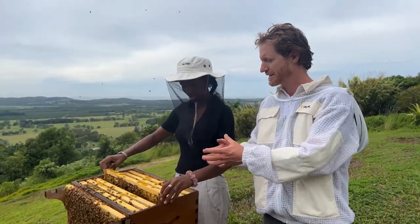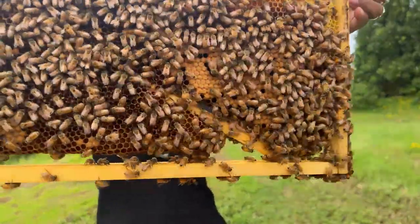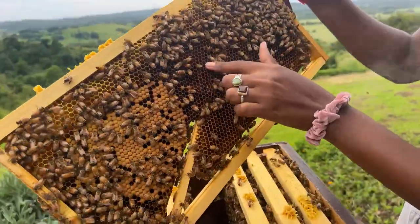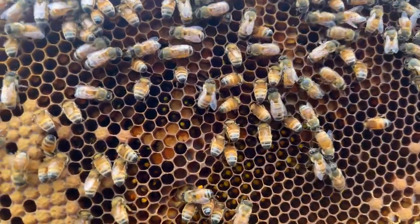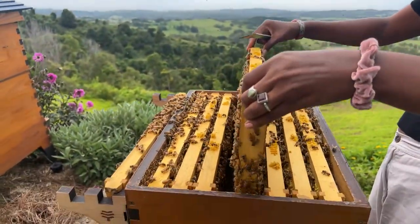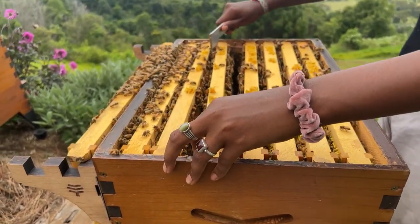Isn't it incredible that they're just able to make all this beautiful comb? This is the one we keep showing where the comb guide actually fell out, but it doesn't really matter because the bees drew it nice and straight anyway. Hi to Sean watching from the UK. Mark from Brisbane asks - are those frames free of wire and wax foundation? They certainly are. They're simply just a wooden stick at the top called a comb guide. You put it in where the foundation normally slides, glue it in place, and the bees just use that as a guide and hang their comb.